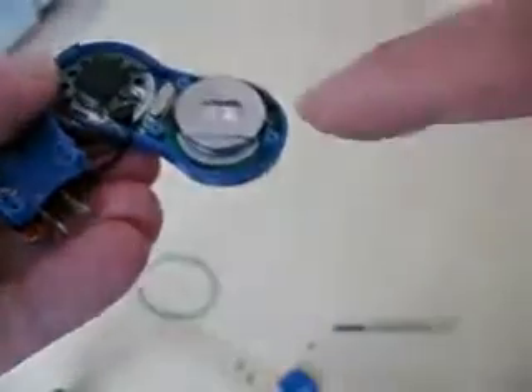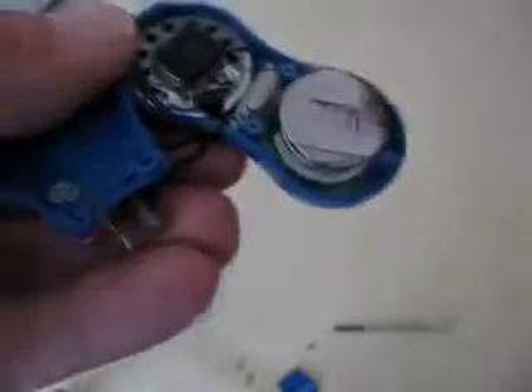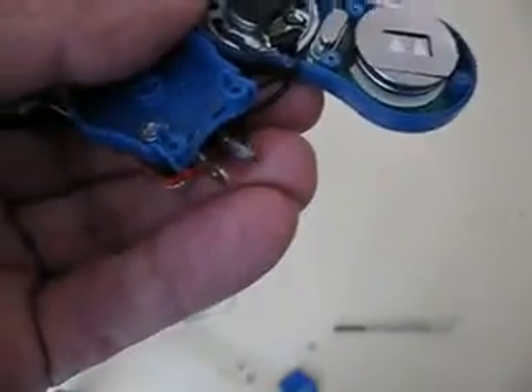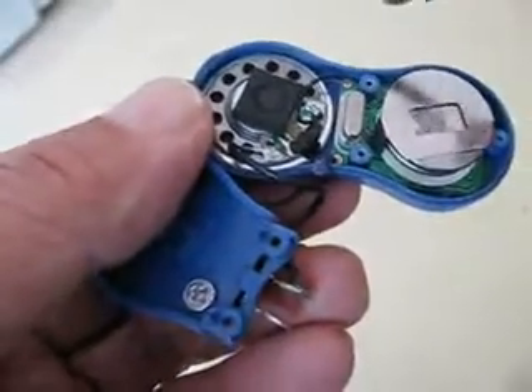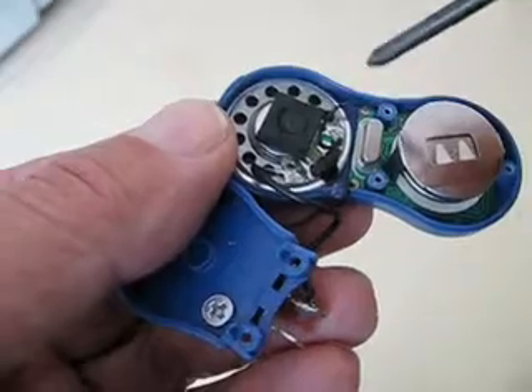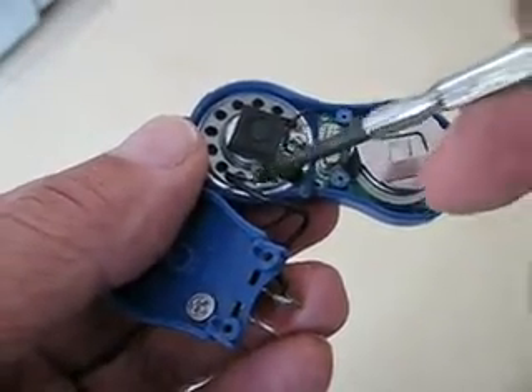Inside we have the battery. Underneath the battery is the oscillator circuit that sends the signal to the speaker. The speaker has two contacts with two wires going from the circuit board — one goes to the speaker on this side, and then this one here goes here.